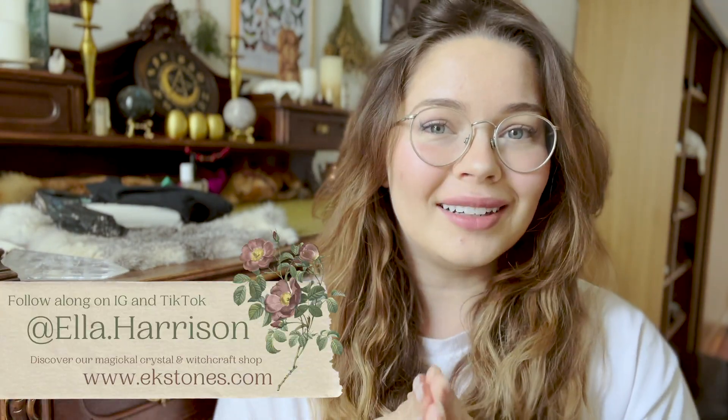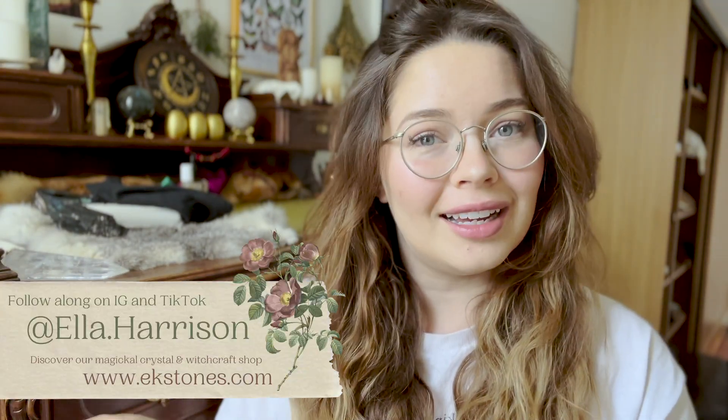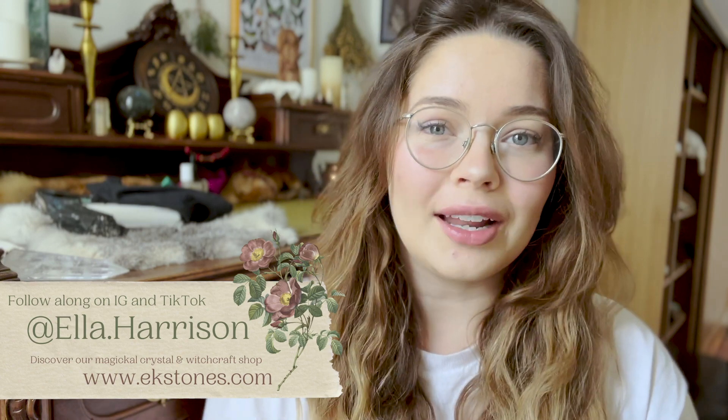Hey everyone, welcome back to my channel — or if you're new here, welcome! My name is Ella and today I'm taking you on another vlog. I'm filming on my phone again, I hope the quality is fine.